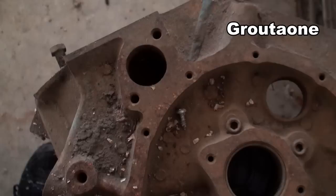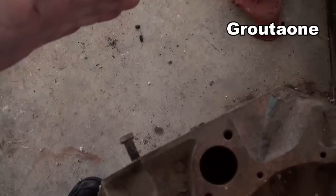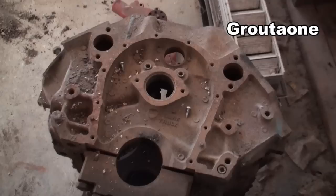One thing on these tall decks — sometimes on a project like this the headers won't fit the vehicle, because now you've got the head sitting 0.4 of an inch higher than it normally would be. So sometimes you've got to do some modifications on those headers.